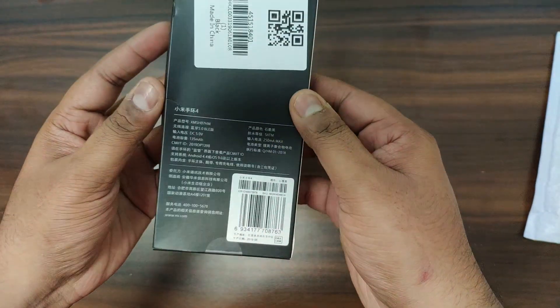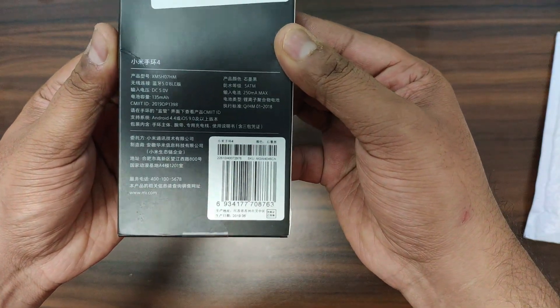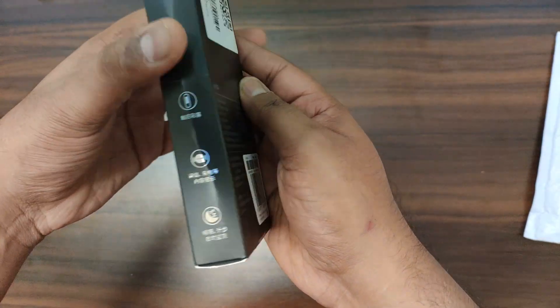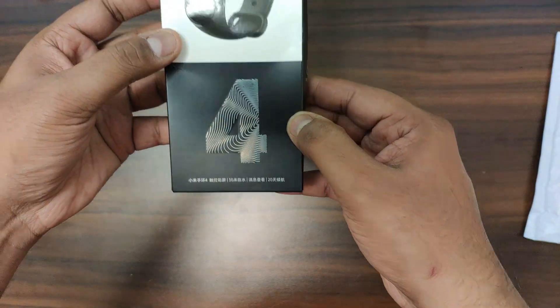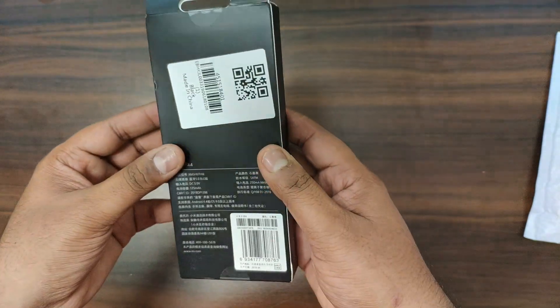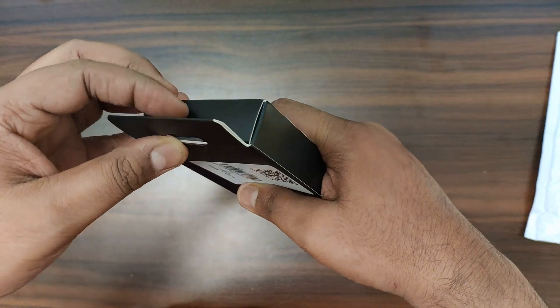MI Band 4 — you can see that everything is written in Chinese. Basically this is a Chinese version. It is a band, and the packing is quite different compared to the original packing. We will quickly open it.